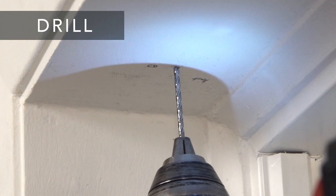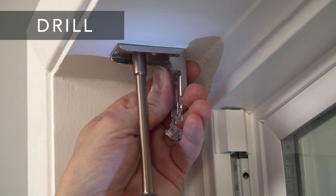Next, drill the holes for the screws with a 1/16th inch drill bit and screw the bracket securely into place.